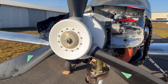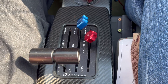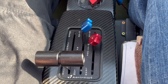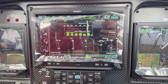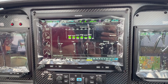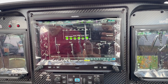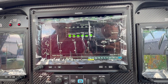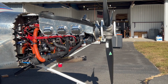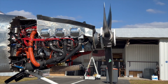Everything is reading well on the Garmin system — all sensors are up and running. The idle RPM was initially a bit high at just over 1,000 RPM, so they adjusted it down to about 600 RPM. Other than that, everything seemed to be working well. The main outstanding issue remains the prop governor and propeller.